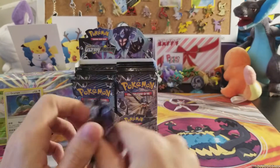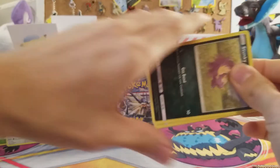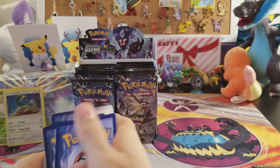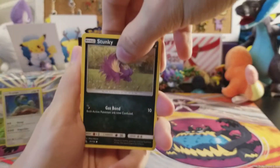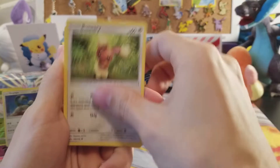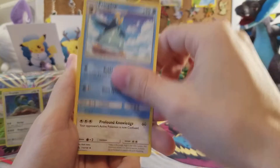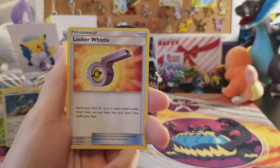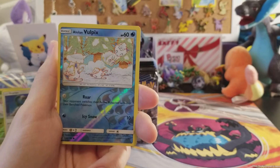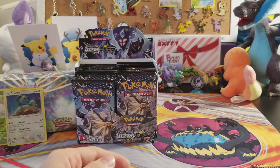Come on Giratina — I still need the Giratina prism, so maybe you can give us the Giratina prism in this one! Next pack we have Turtwig, Stunky, Electabuzz, Buneary, Marill, lightning energy, Piplup, Oranguru, Looker Whistle, and Alolan Vulpix reverse. The rare is a Lickilicky non-holo rare.